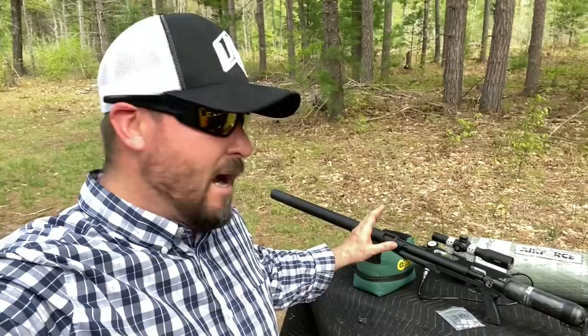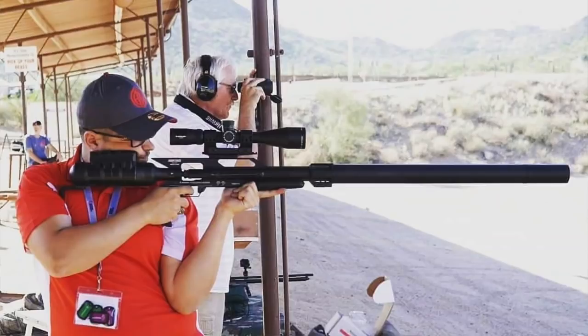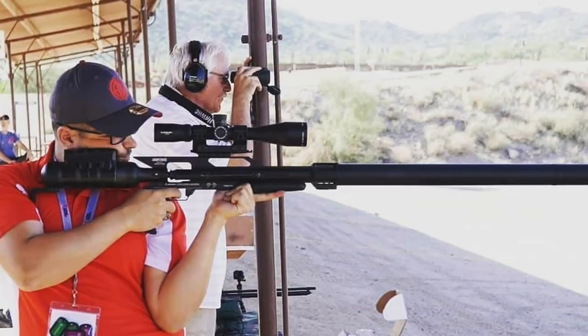It's the exact same platform as all the other AirForce Texans, but this is my first time with the LSS. I absolutely love this thing, and for more reasons than one. First off, it's super accurate — we've proven the LSS platform is the most accurate big bore air gun on the market. My good friend Dan Low actually won EBR with the 45 version of this gun, so it's absolutely ringing steel out beyond 300 yards.